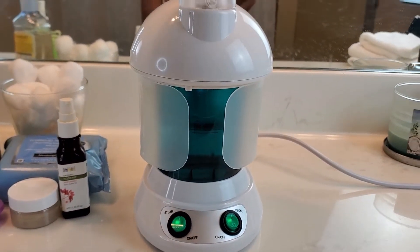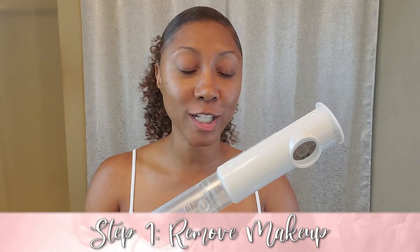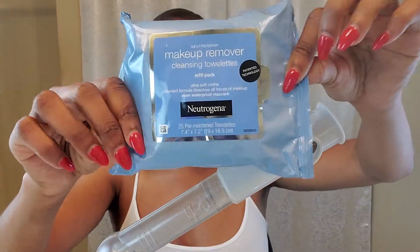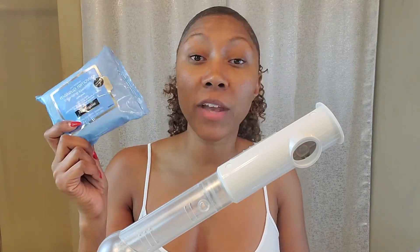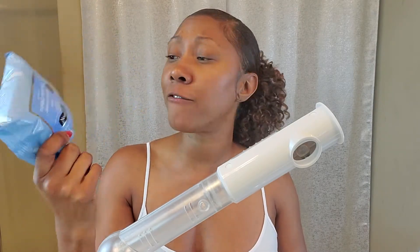While the steamer warms up, let's prep this face. First thing I want to show you are these Neutrogena wipes. I cannot live without these wipes. If I run out of Neutrogena wipes, I don't care if it's 12 o'clock — I will ride to Walmart to pick these up. Me and my friend June are literally thinking about doing a commercial — we live by these, we stand by these, they work.